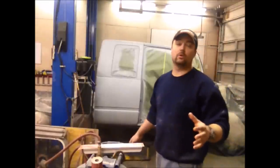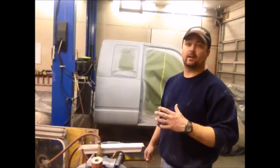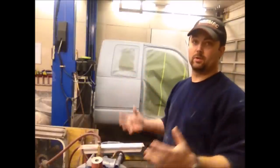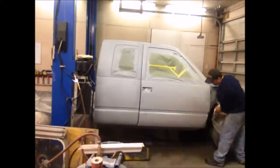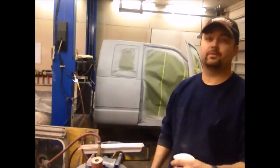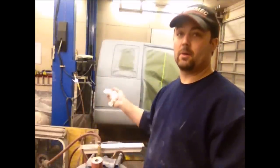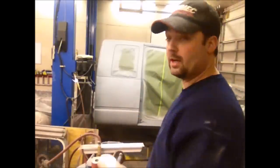Another benefit to wetting the floor, beyond dust control, is static. Static electricity on your project as it's sitting there drying with wet paint pulls dust and debris right to it. When you wet the floor down, that's all gone. Also, when you're blowing it off before you paint, blow off all your plastics and masking paper as well — because if that paper has got a bunch of dust on it, as soon as you come by with your spray gun you'll blow that dust onto the project. Make sure you get that stuff blown off too.